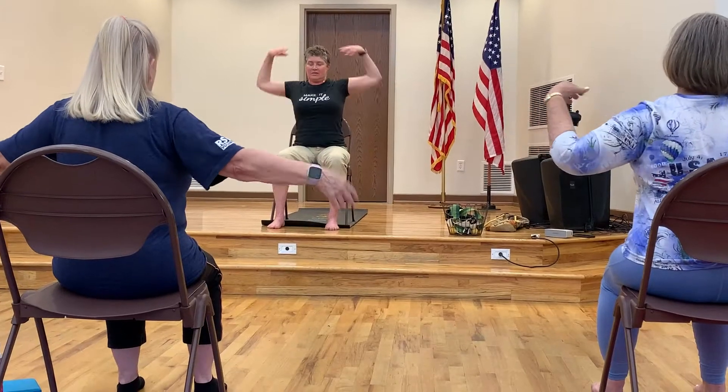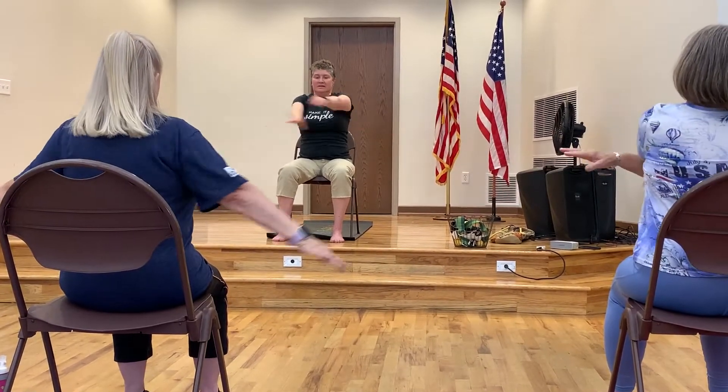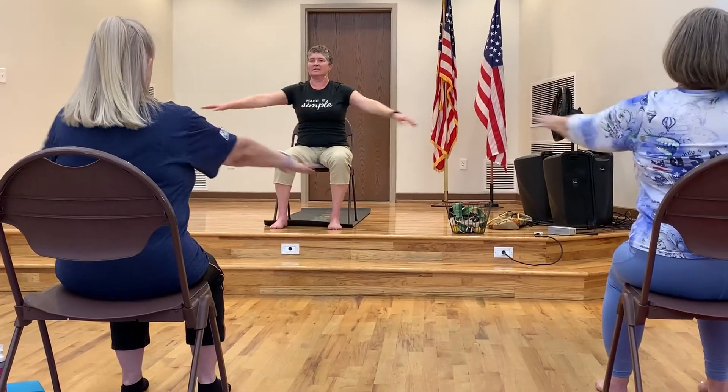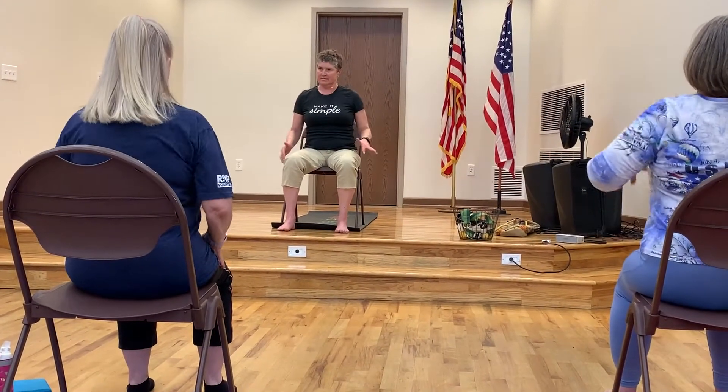Let's do that in front, out to the side, up over your head. Let's crisscross our arms, alternating which arm is on top. Get back to our hands — tight fist, open your hands. Tight fist, open your hands. Tight fist.